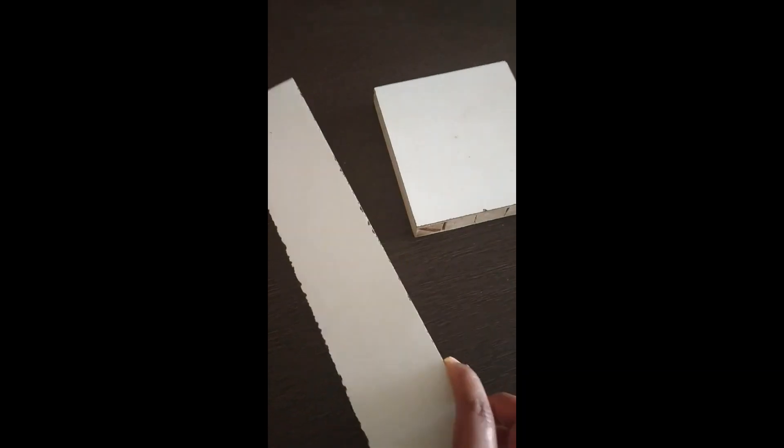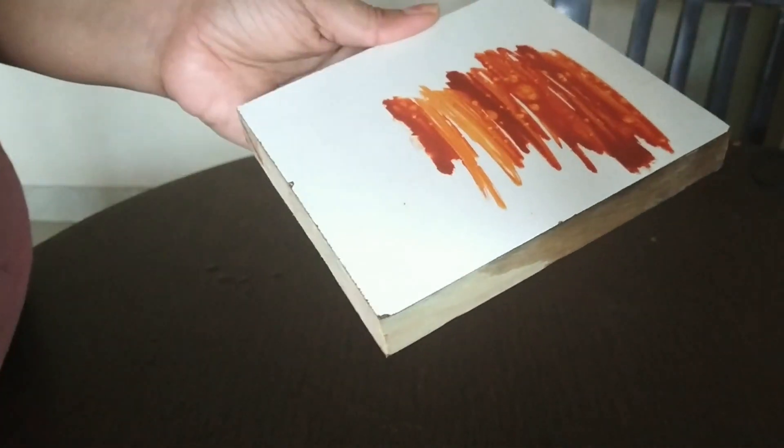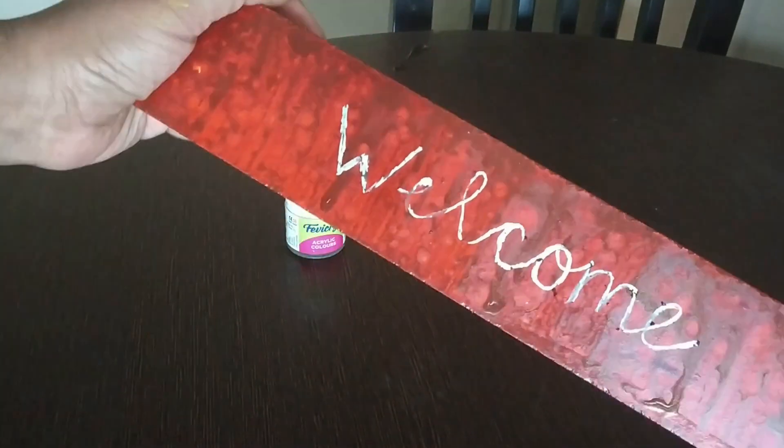I'm going to paint these wooden pieces using acrylic paint. I've now finished painting these wooden pieces, as you can see here.